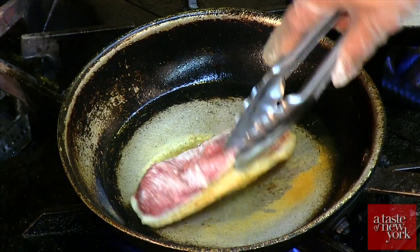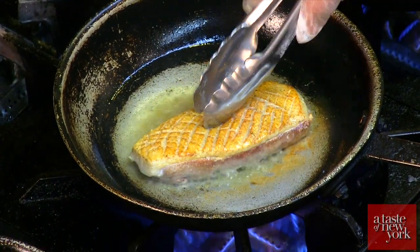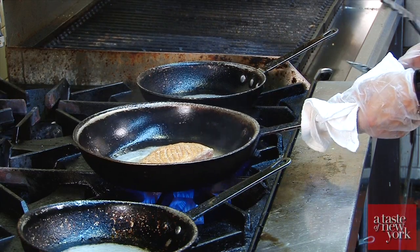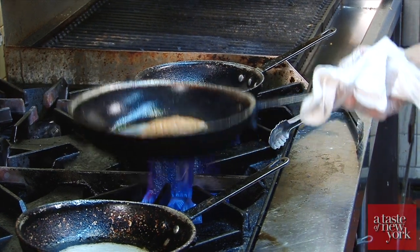To sear, it's gonna take about anywhere from a minute and a half to two minutes. I sear until it's golden brown, then toss it to this side, wait about ten seconds, and you're gonna place the whole pan in a 350 degree oven.